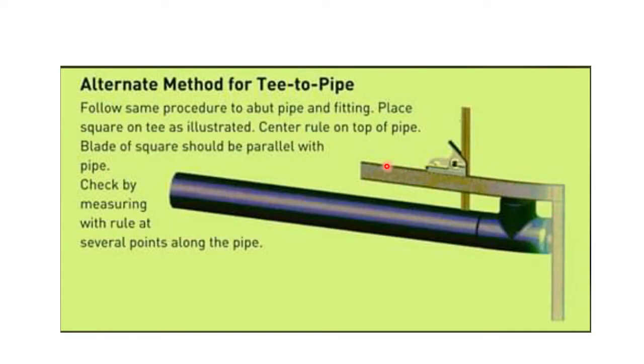We will check the alignment with an L-square. We'll keep the L-square like this, then measure in several places. If the measurement in several places is the same, it means the alignment of the T to the pipe is good. If the measurements differ, it means the alignment is not good — the measurement should be the same at every point.